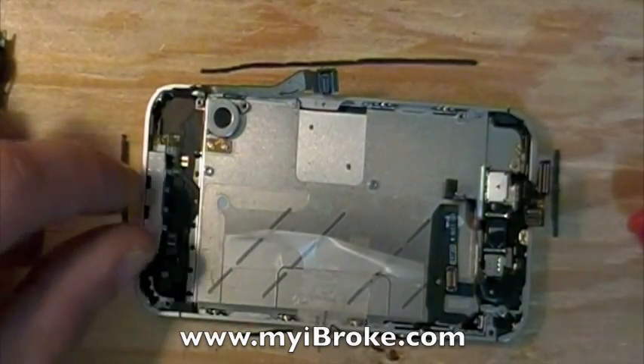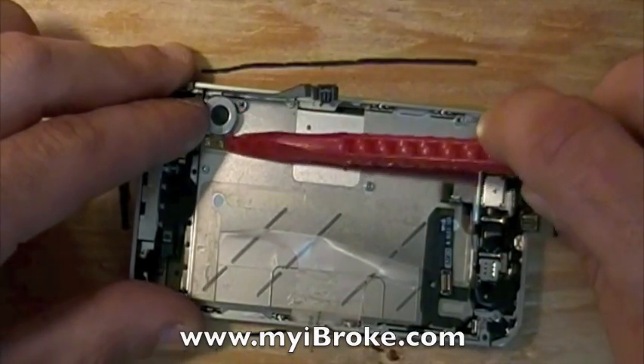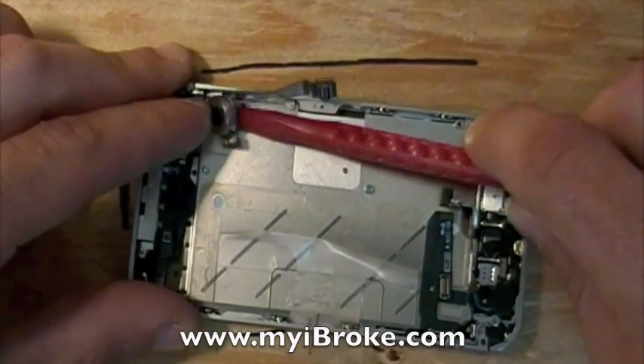Now you want to use your spudging tool and gently pry up your vibrate motor — it is stuck down with a bit of adhesive.